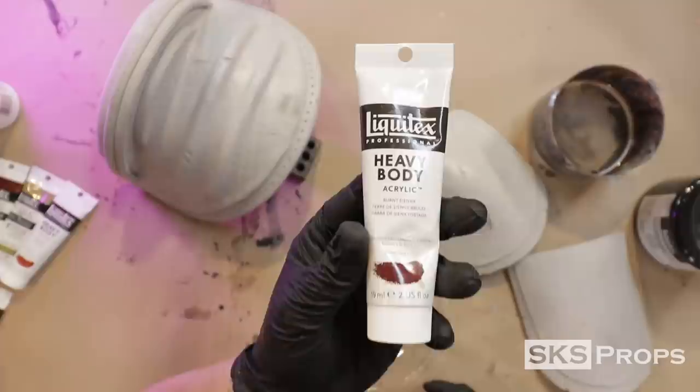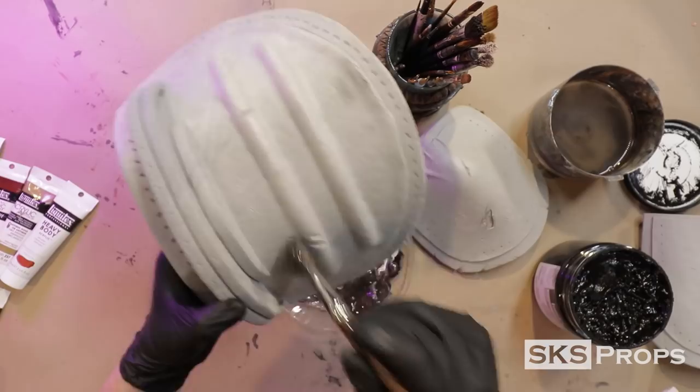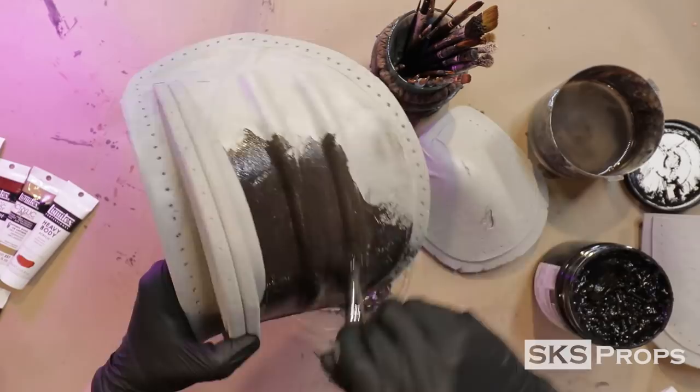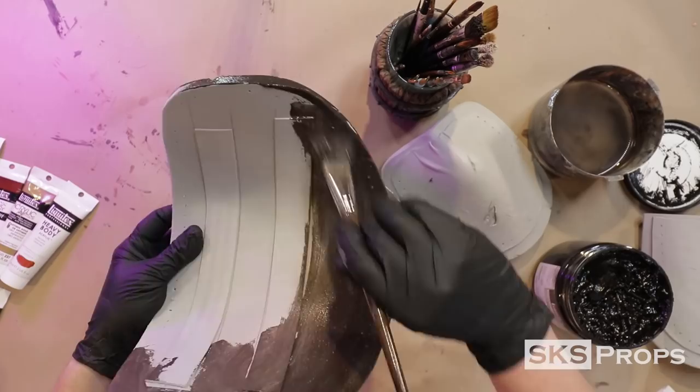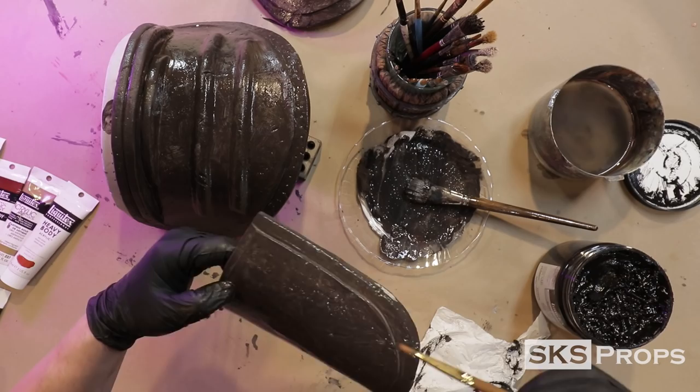To base coat these leather pieces I'm going to be using a mixture of Mars black, burnt sienna, and Flex Bond. This is a great non-toxic alternative to using Plasti-Dip. These paints are all mixed together and applied to the surface using a one-inch mop brush. The only thing to watch with this process is that the Flex Bond gives it a thicker consistency, so I go back in with smaller brushes to remove some of the excess paint. And because I'm impatient, I speed up the drying process using my hairdryer.